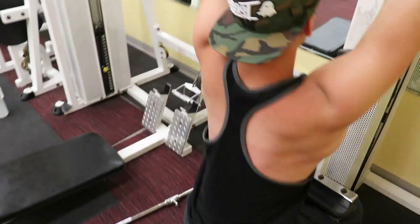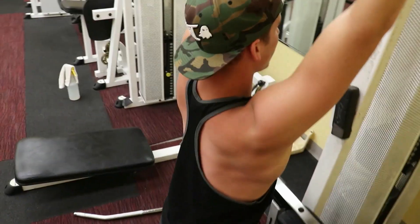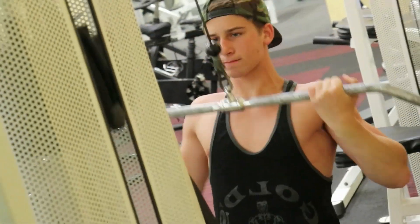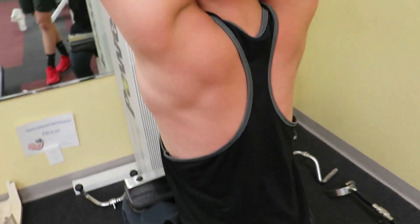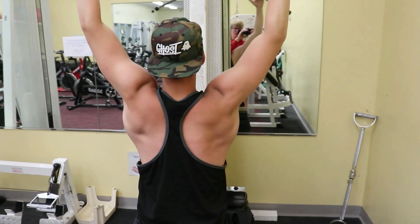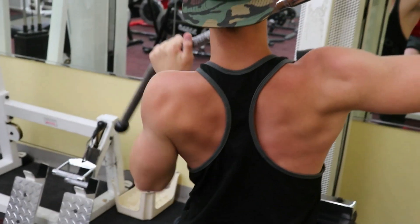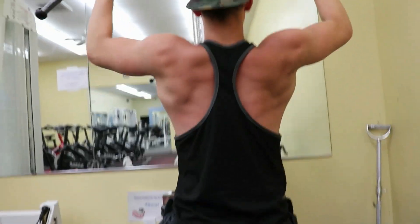So today's pull workout, I started with underhand lat pulldowns. I did four sets — I started with 15 reps, then 12, then 10, and then 8. And then after that, I had alternate lat pulldowns — three sets of those, all for 10 to 12 reps.